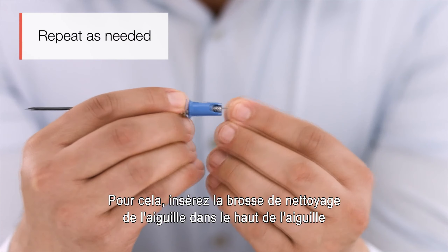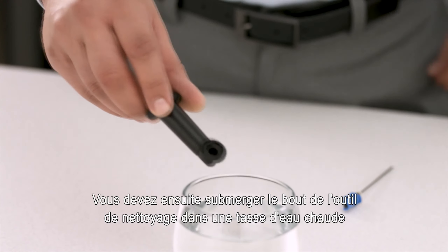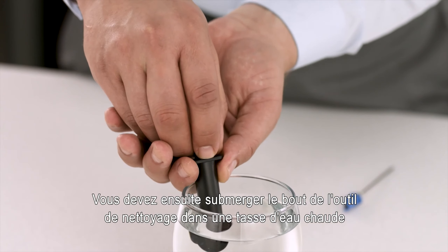If you have gas installed but your system won't pour, you may need to clear your needle. Insert the needle clearing brush into the top of the needle and twist to release particles.